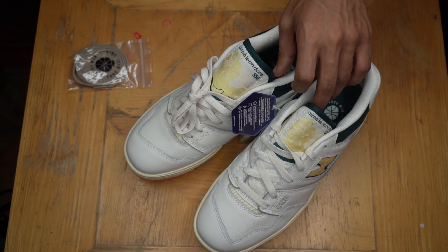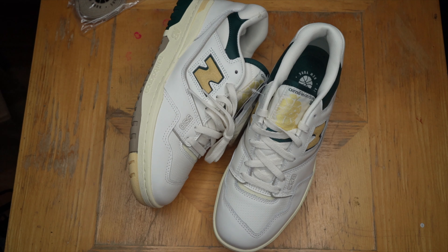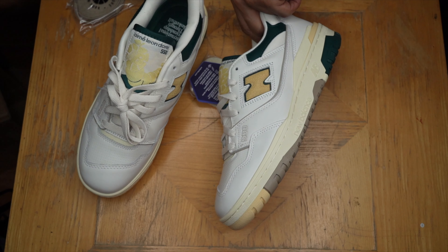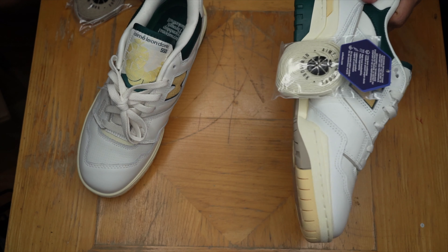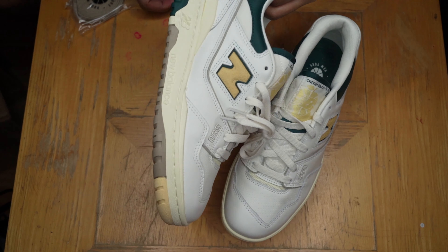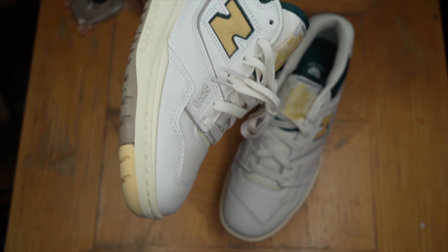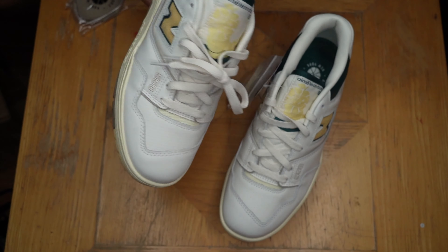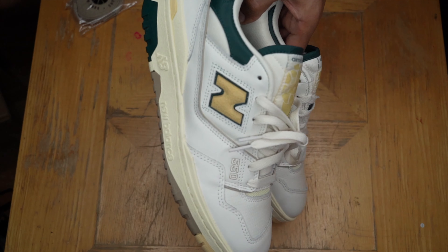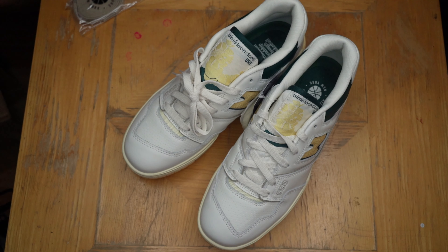So there you have it — that's my quick little review on the ALD New Balance 550. Hope I was able to give you a closer look at these and help you make a decision on whether you want them or not. Either way, I appreciate it. Like, subscribe, all that good stuff. It's Just Sneakers.